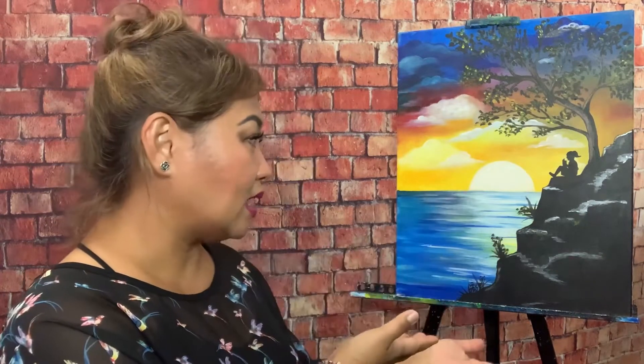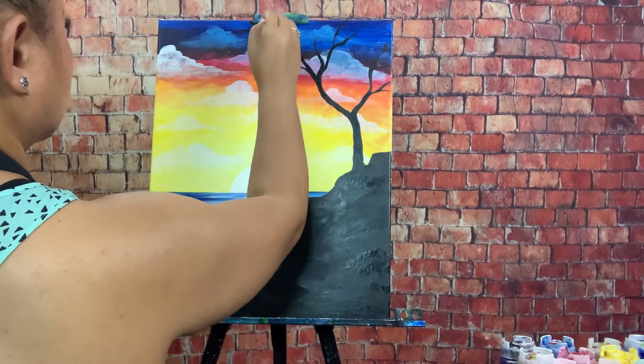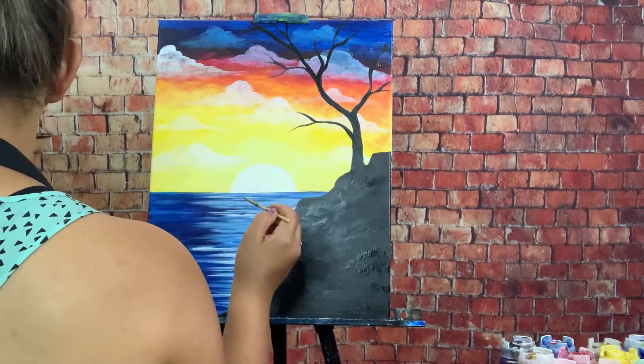Just like in person or live streaming, I will show you the step-by-step process on how you can create this painting from beginning to end. This class is great for beginners as well as seasoned artists who'd like to brush up on their painting skills.